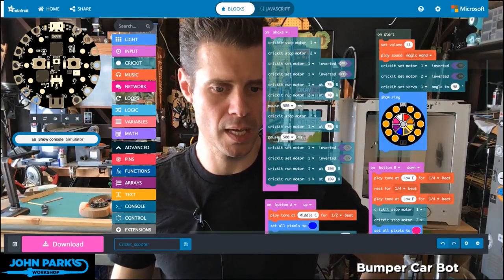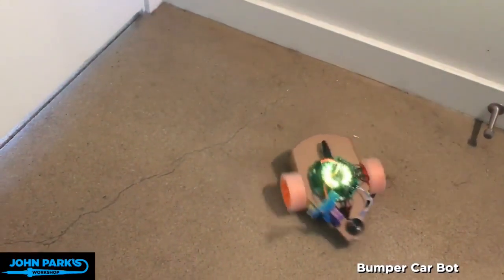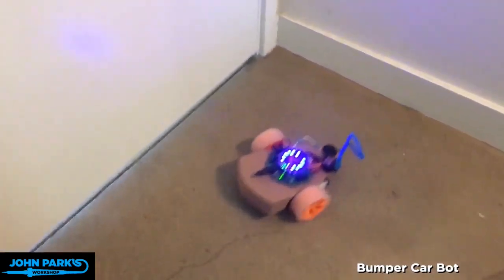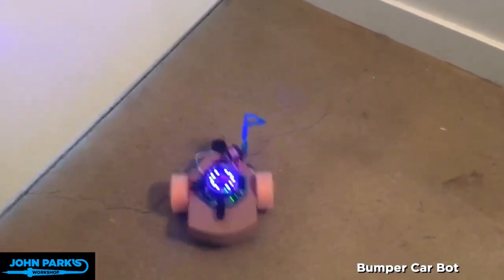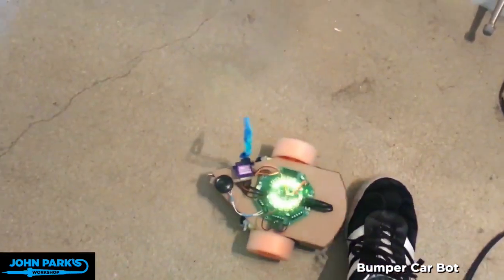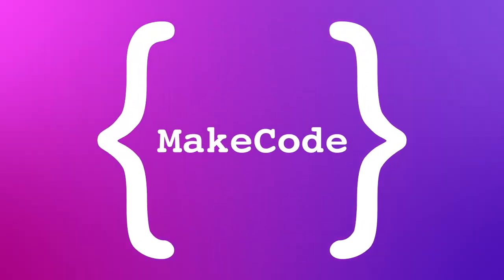So let's actually take a look at that in action. [Robot bumps into something] Whoa. Whoa. See you again. That's a move, robot. And off it goes.